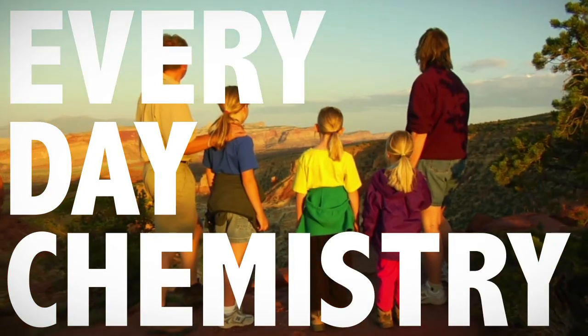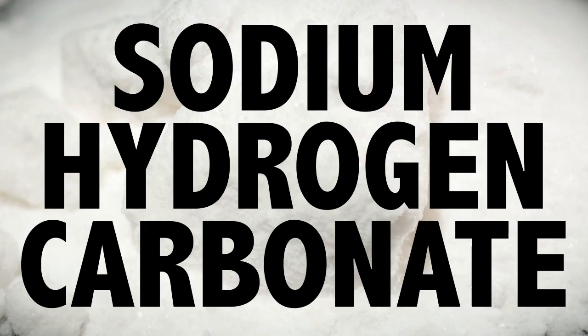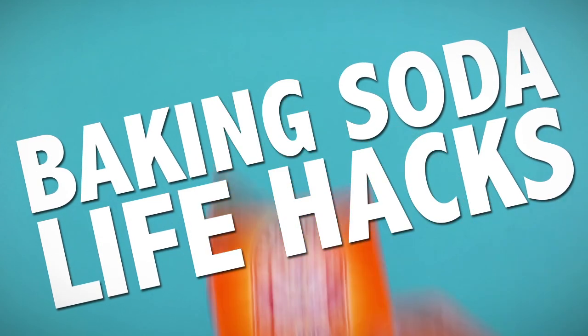Chemistry Life Hacks. MacGyver meets Mendeleev — these everyday chemistry-inspired tricks make your life a little easier, with all the evidence you need to back it up. This time around we're talking sodium hydrogen carbonate, otherwise known as baking soda, the ultimate DIY chemical multi-tool.